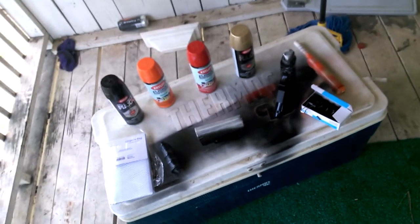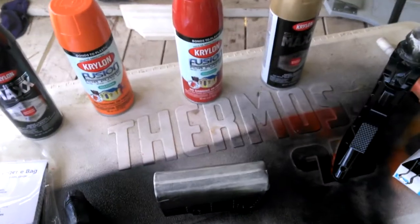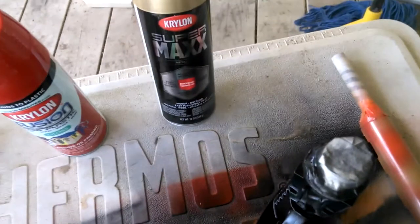I also have a clear coat in the same brand. For the orange and red I went with Fusion, and for the gold I also went with Super Max. So we'll see how that comes out.